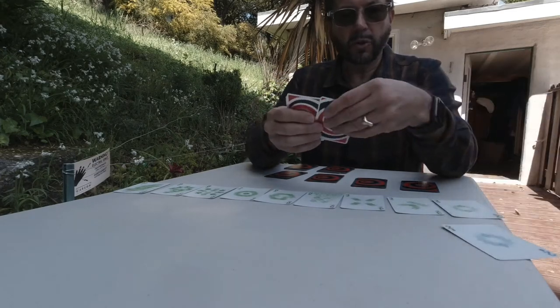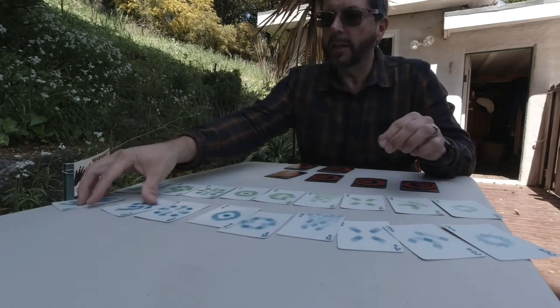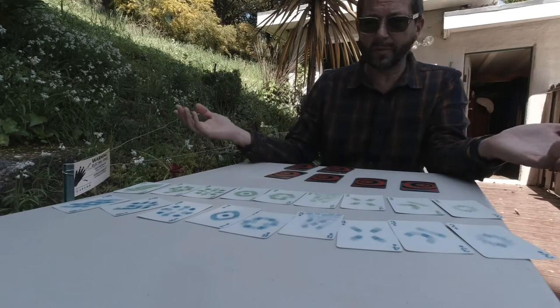Count them out as they say them: 2, 3, 4, 5, 6, 7, 8, 9, 10. Then do it backwards: 10, 9, 8, 7, 6, 5, 4, 3, 2. And what comes next? 1.